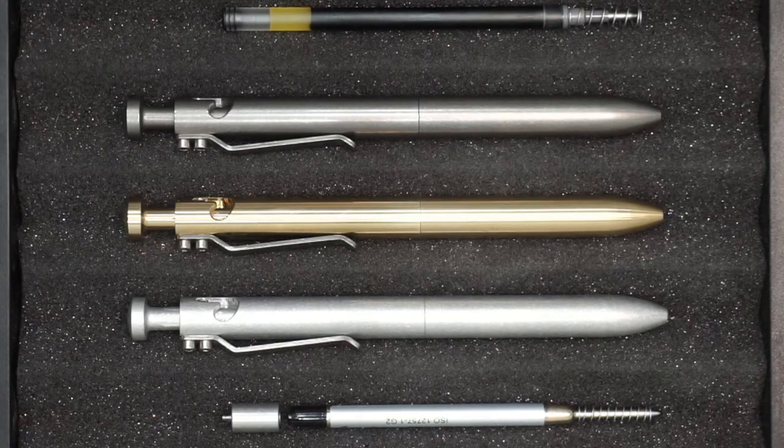We make the Bolt V2 out of five different materials: aluminum in both raw tumbled and a variety of anodized colors; brass — C360 raw brass, not pictured here; tellurium copper, also not pictured. Those were our first three standard versions released on the Kickstarter campaign in 2012. Last year we released the C630 bronze version and the titanium Grade 5 6AL4V version.